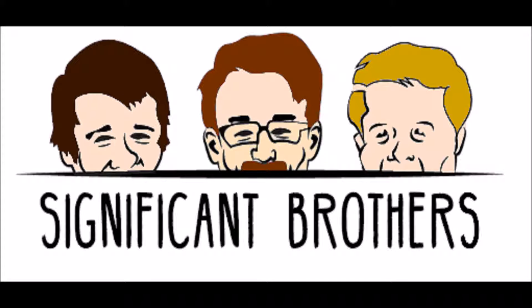If everyone out there finds our content at least half as interesting as we do, you can follow us on Twitter at Significant Bros. And if you want to stay up to date on our significant happenings, you can go to tinyletter.com/significantbrothers to sign up for our newsletter, which includes our show notes. Thanks for listening, everyone.